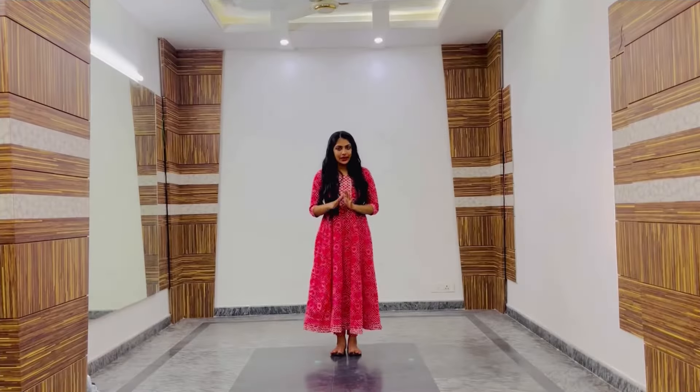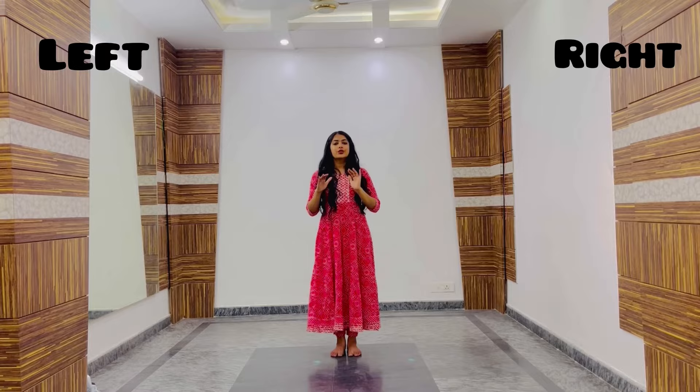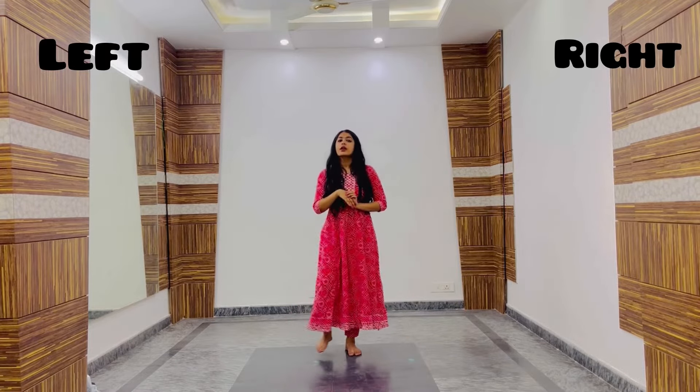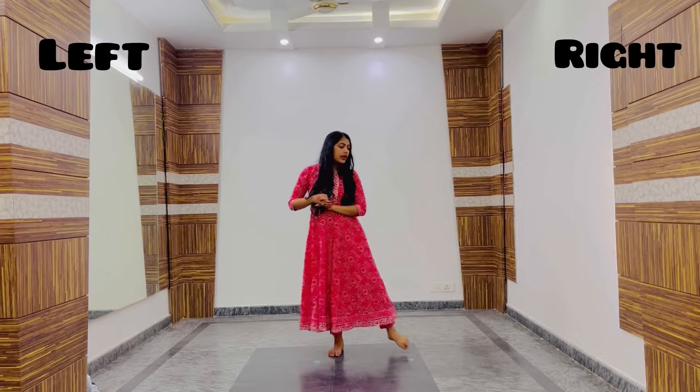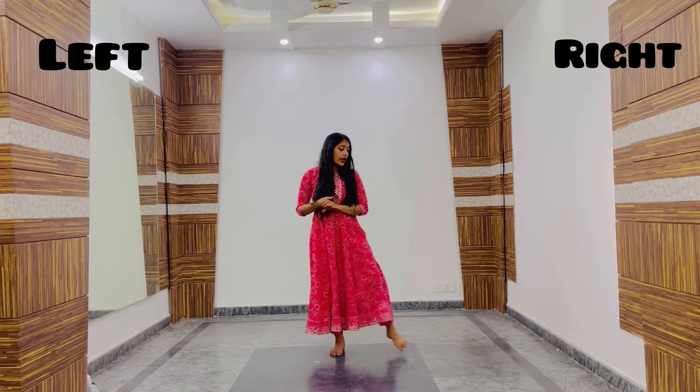Today we will learn 8 basic steps using 1 footwork. This is my right side and this is my left side. The footwork goes like 1 and 2 — right and left — and we are placing our left foot on our toes.